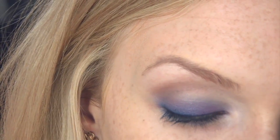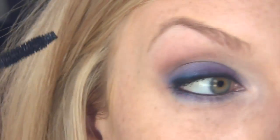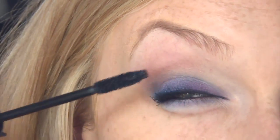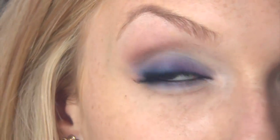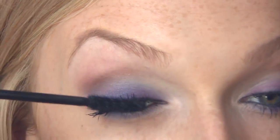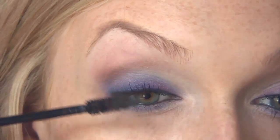For my mascara, I'm using the Tarte Lights Camera Lashes Mascara, and this stuff is unbelievable. It's always really hard for me to do my mascara on camera, so I might end up with more on my face than my actual lashes, but that's okay. I really, really love this mascara. If you like a full-blown dramatic false lashes look with your mascara, you are going to love this.